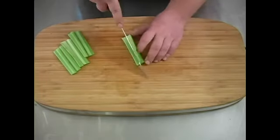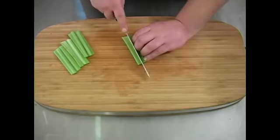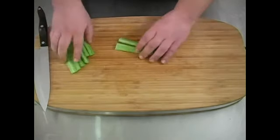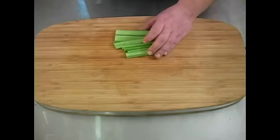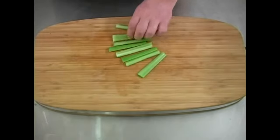All right, now make sure you're always keeping your fingers curled up. That way you don't hurt yourself. Now you have beautiful little sticks of celery for dipping.